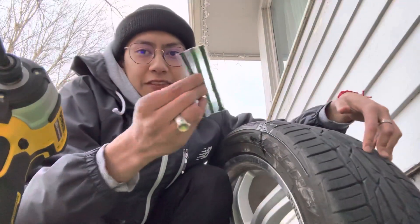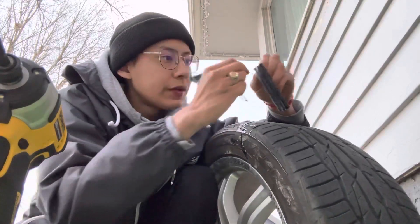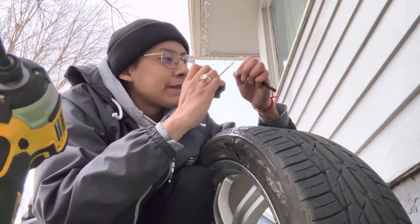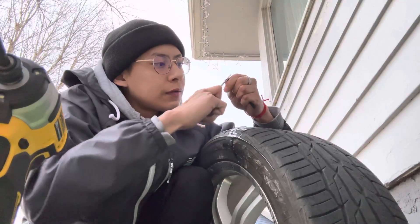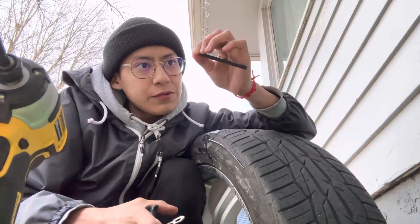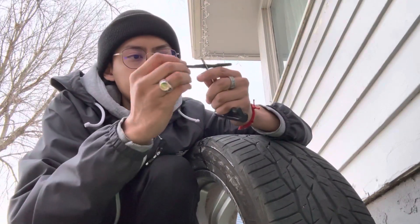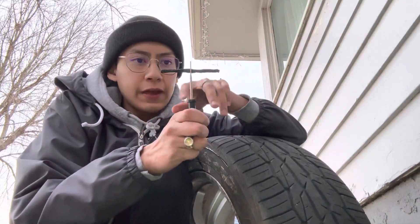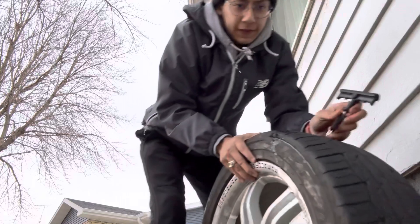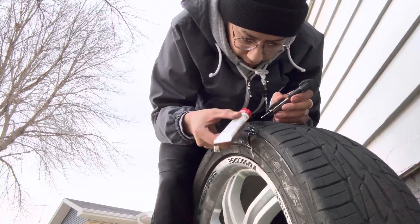I'm gonna use these sticky stuffs so I can just push it in, and I'm gonna use this tool to push it in. I appreciate you guys watching — just me around actually doing things. What you want to do is squeeze one end — squeeze it — so it could turn flat, and then insert it in this side. Once you flatten this side down, insert it through the hole, have it halfway, then push it this way so you can insert it in. I'm gonna put more rubber cement on it so it could go through the hole easily.